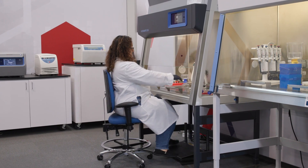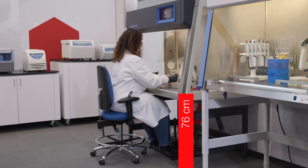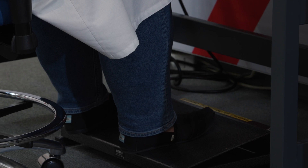Remember, the anchor point is our forearm resting on the armrest and parallel to the ground. If we have the cabinet at the standard 76 centimeter work height, Michelle lowers the chair and the footrest is lowered to 11.4 centimeters.